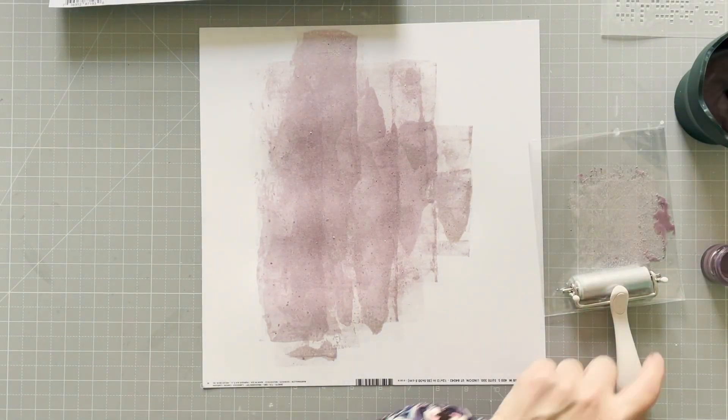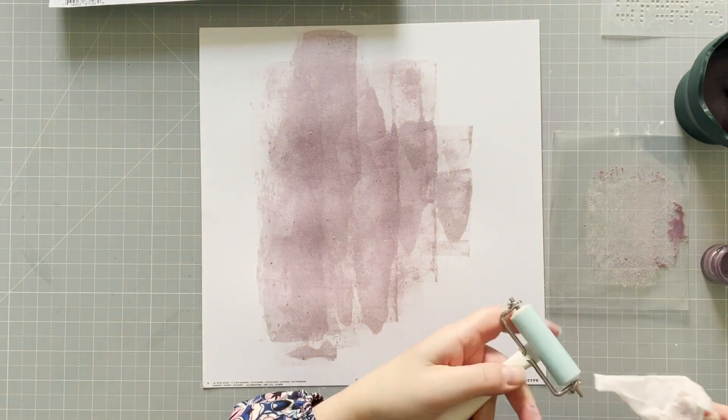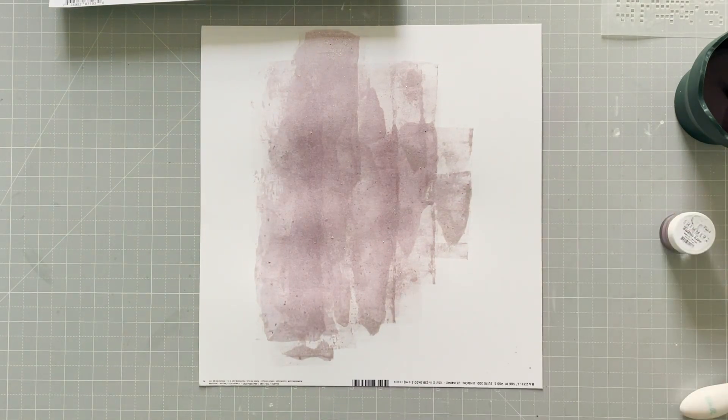It's very easy, it's quite tidy — mixed media really — as long as you make sure to clean the brayer afterwards, because you don't want paint stuck on there, and that will make a mess and ruin your brayer.